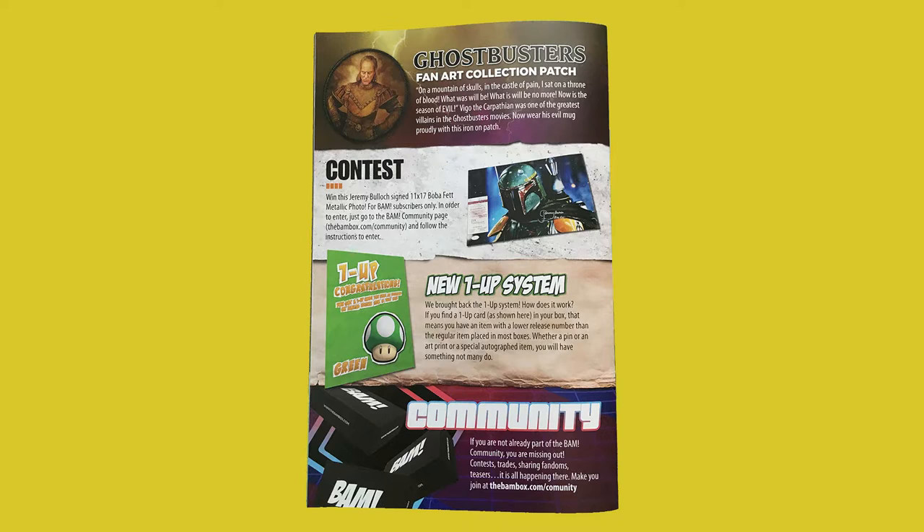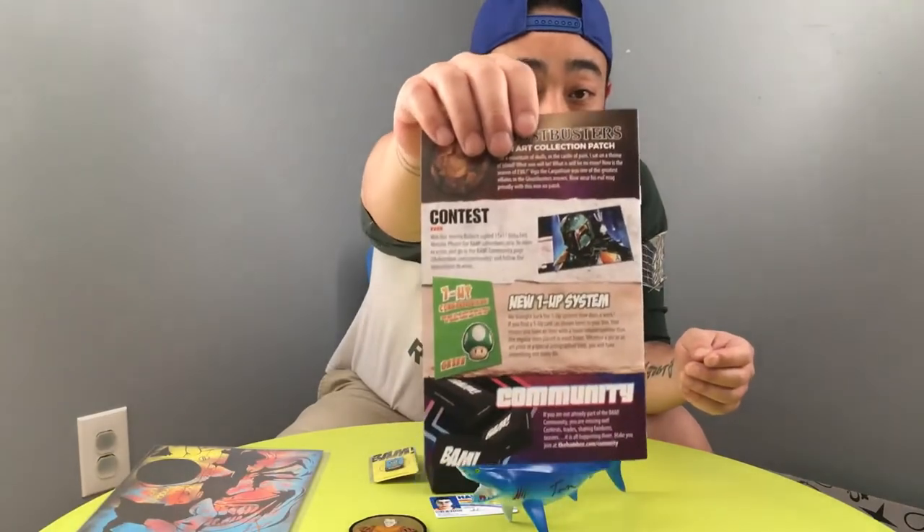You've got to be a subscriber and part of the community to enter this contest. They brought back the one-up system. If you find a one-up card in your box, that means you have an item with a lower release number than the regular item placed in most boxes — whether a pin, art print, or special autograph item — you will have something not many do. Before they had different colors representing the one-upped item, but right now they're just going with one color.